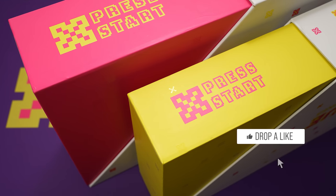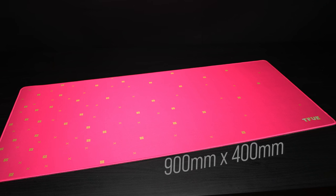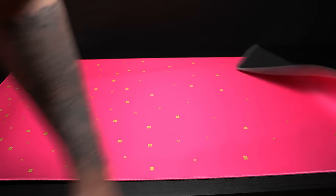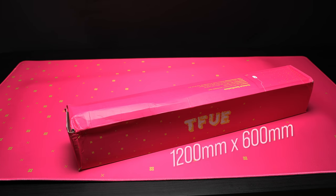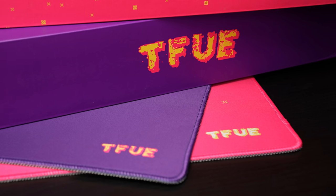The attention to detail is pretty bananas all the way down to the box. TeeFu may have the best looking package I've ever seen. We've got two different desk mats in 900x400 — a pink and a purple. These are 4mm stitched edges and going for only $20. You can also step up to the Megapad, which measures a whopping 1200x600 for only $35. Pricing here feels very generous, very accessible for fans of TeeFu.